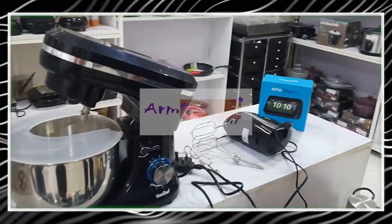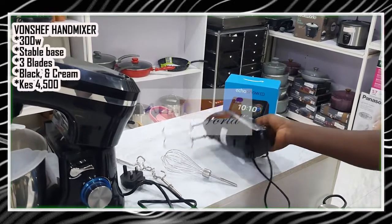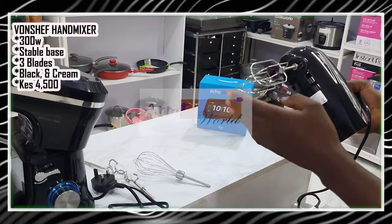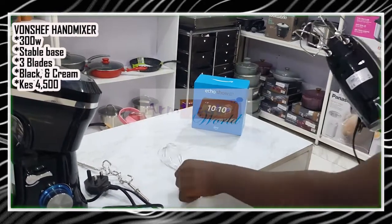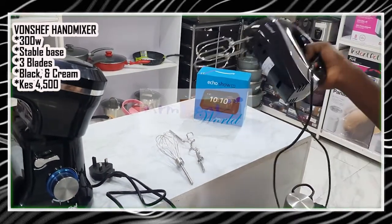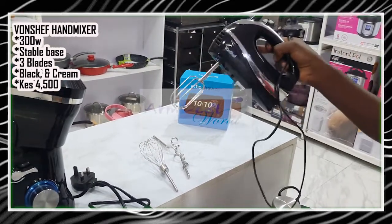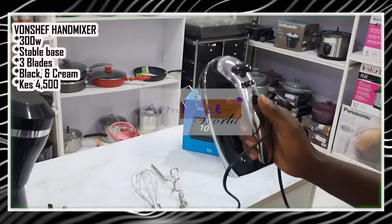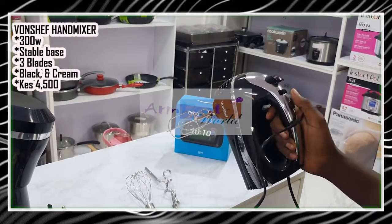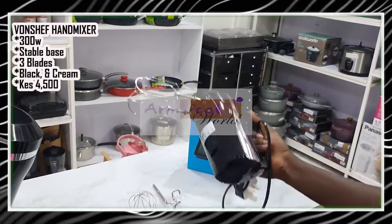For those of us who don't want a stand mixer or have space issues in the kitchen, we have a hand mixer here. This particular one comes with three types of blades: the beater blade, the whisk, and the dough blade. Note that this one does not come with a mixing bowl — you have to use an auxiliary one, which you can buy from the supermarket or from us. This particular one runs at 300 watts, is quite stable, operates at a low noise level, and also has a turbo button. You can also change the speed.